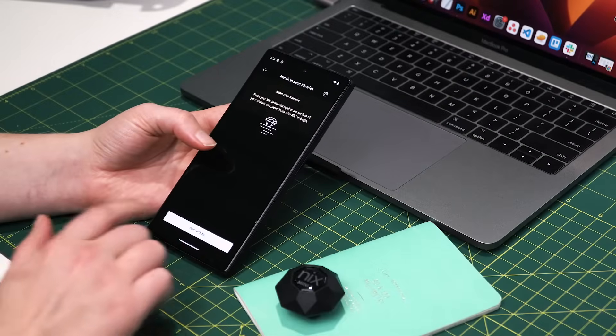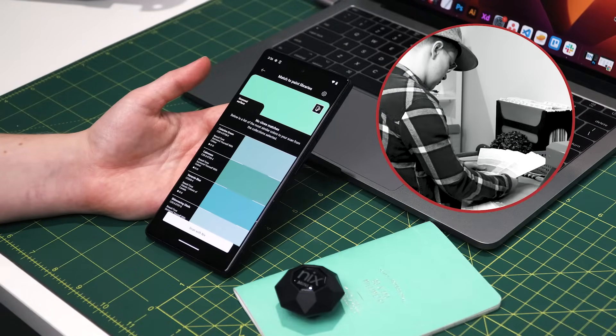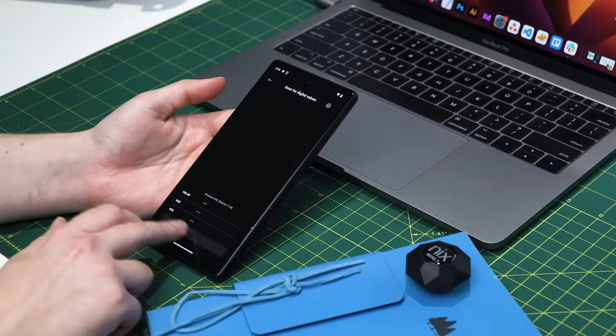Match your color scans to thousands of brand-name paints with confidence, and avoid wasting your time with clunky fan decks. Find limitless digital color codes, including Pantone and other premium digital libraries.